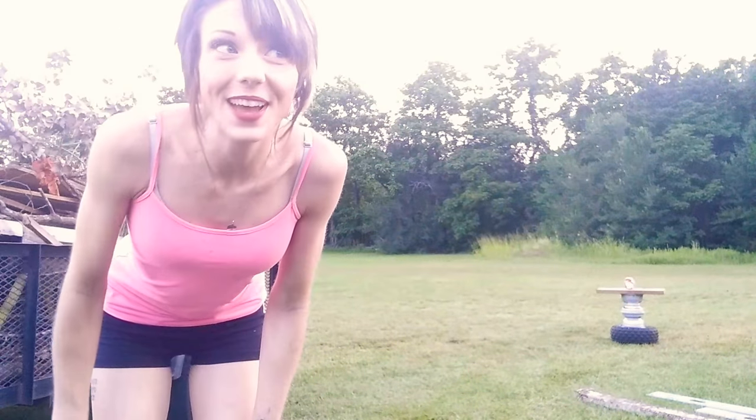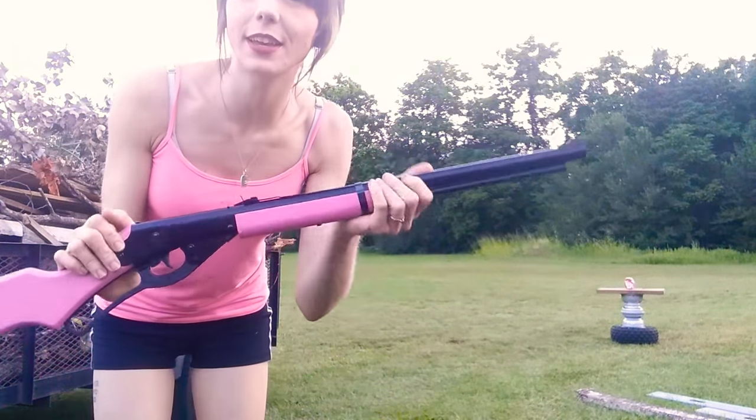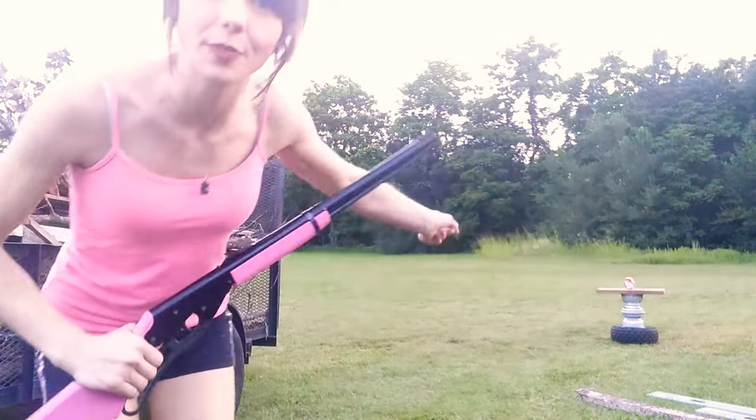Hi, it's Molly's mom and today I'm demonstrating this Daisy BB gun — how to load and shoot it and how to annihilate that Dr. Pepper can down there.